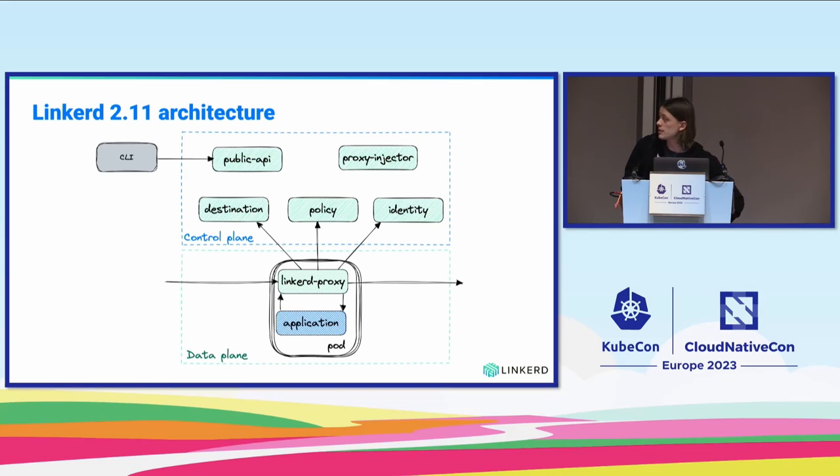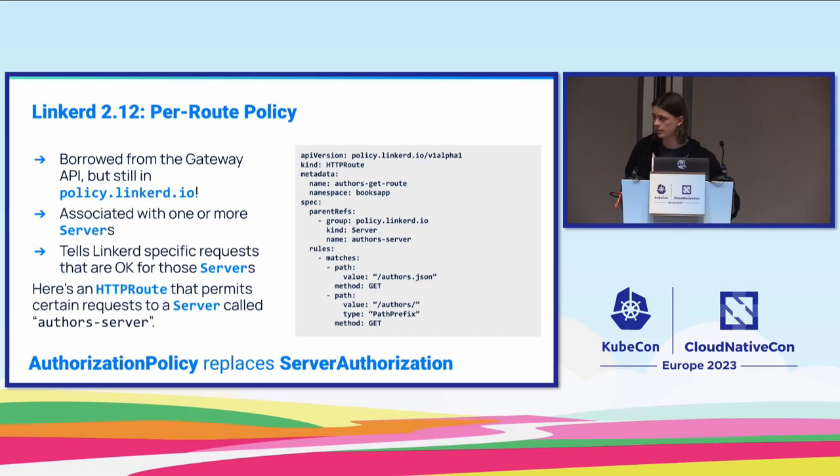In Linkerd 2.11, we also extended Rust to the control plane — a major milestone, since prior to that the control plane was fully written in Go. The control plane is made up of a destination service for service discovery, an identity component for per-proxy certificate generation with a 24-hour maximum bound, a proxy injector as a mutating webhook server, and a new policy controller to discover the server authorization policies we introduced. Writing the control plane in Rust has been a breeze and pretty fun.